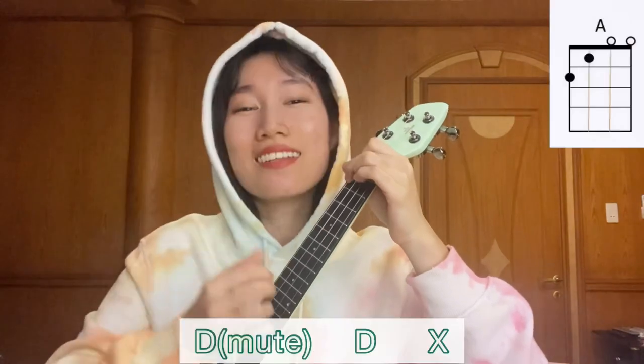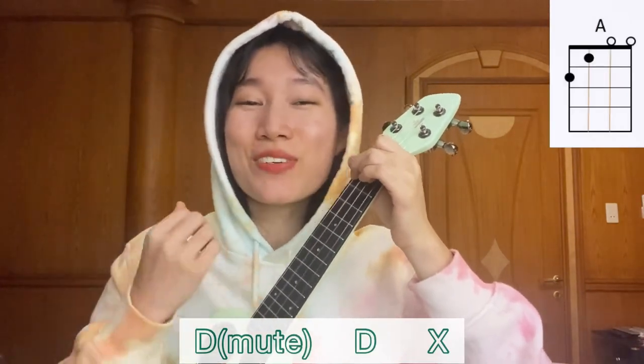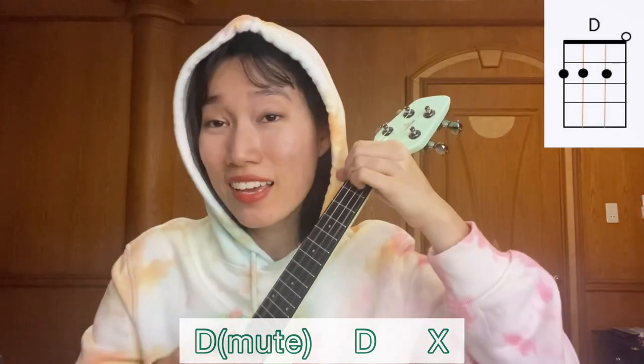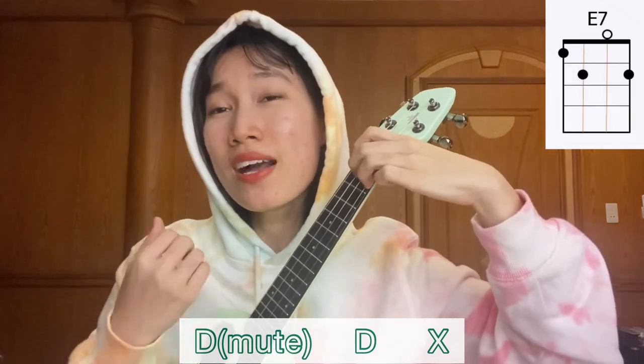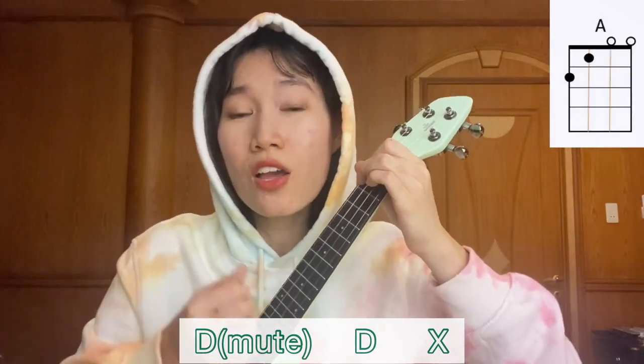And then we go to the next part, which is the first verse. Here we're just going to play A, D, and E7 chords only — a little bit simpler. I made you look. 1, 2, 3 — I'll make you double take, soon as I walk away. Call up your chiropractor just in case your neck breaks. Ooh, tell me what you, what you, what you gon' do.